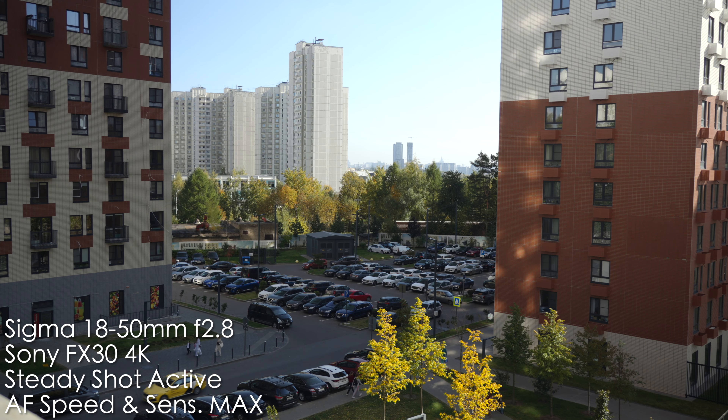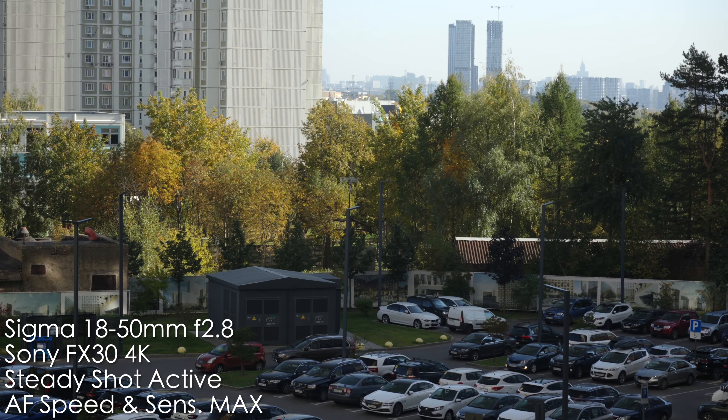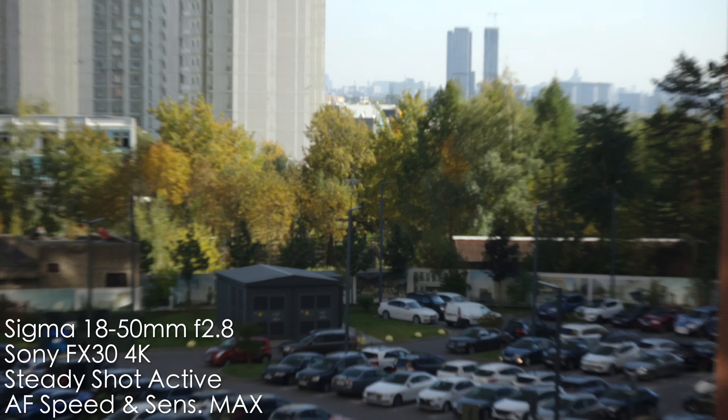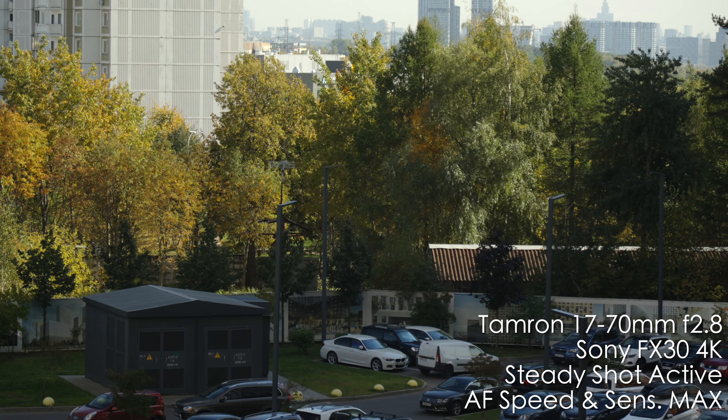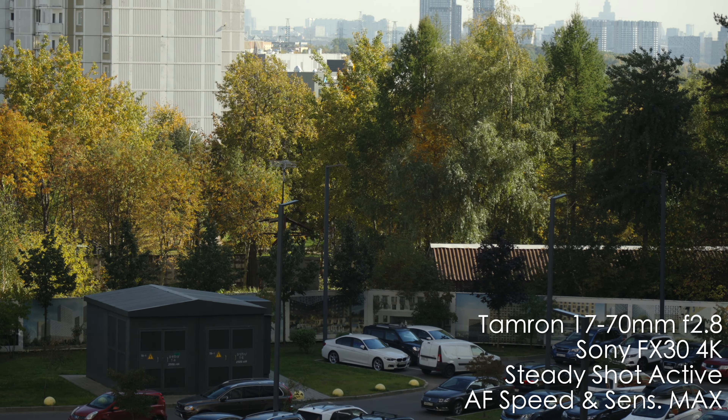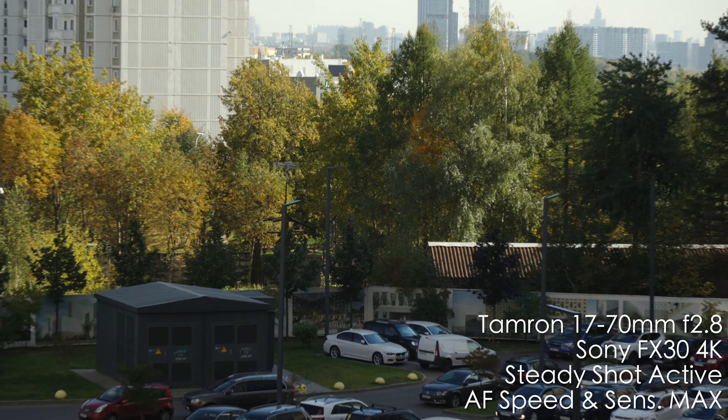One more interesting factor is how autofocus handles zooming in and out. Sigma shows pretty good results — it maintains focus well when zooming. With the Tamron, it loses focus when you zoom in or out rapidly. So in this regard, Sigma shows better results. If you do a lot of zoom-in, zoom-out like Quentin Tarantino style, the Sigma is going to be better.